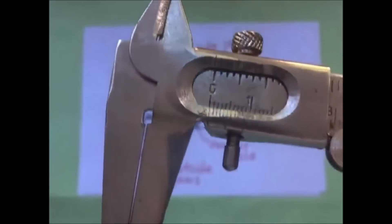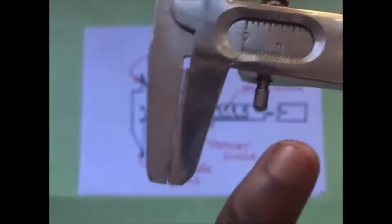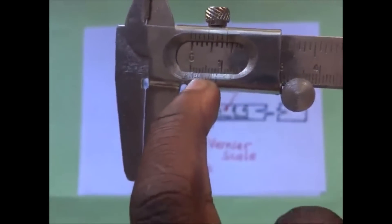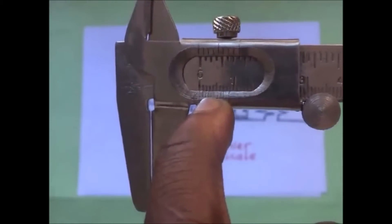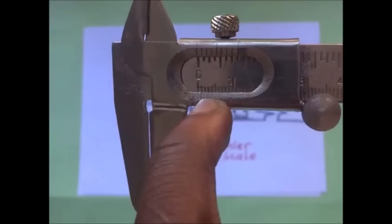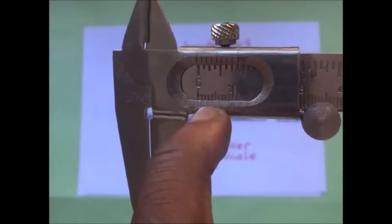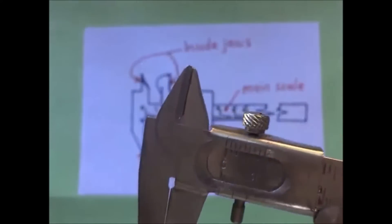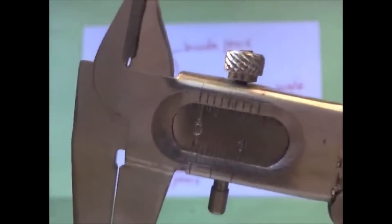At zero, if you look at the vernier scale and the main scale, the first line of the vernier scale is supposed to be coinciding with the zero mark on the main scale when the calipers is fully closed.